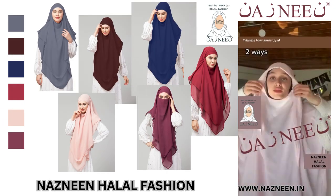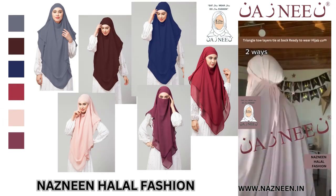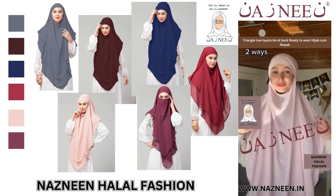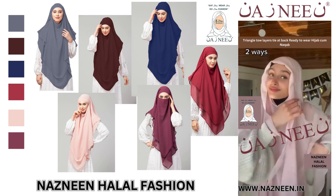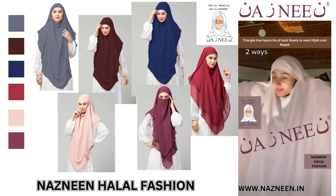Hello! Today we're doing a khimar tutorial with the lovely Moona. She's showing you how to tie it. You can do it this way behind the head — it's very quick and easy, perfect especially if you're in a rush — or you can do it the other way, which is a little bit more neat.